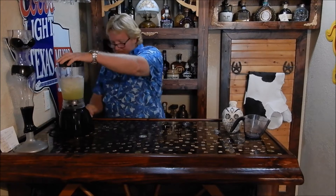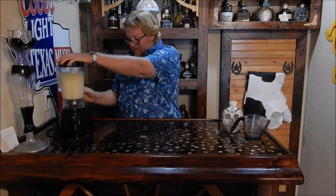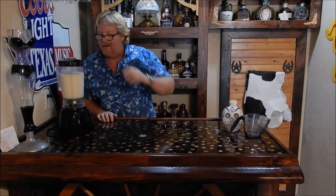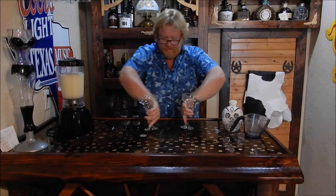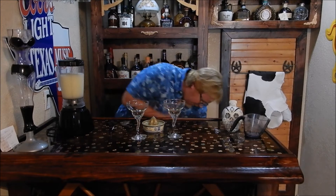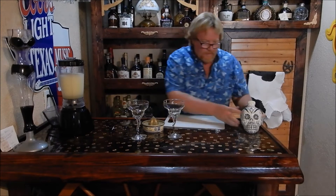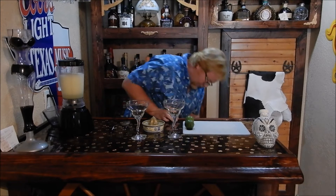And then we're going to blend it up really good. Oh, I got to plug it in first. Now that's blended up, let's get our cups. We got 2 margarita glasses, the salt, a cutting board, and a knife.